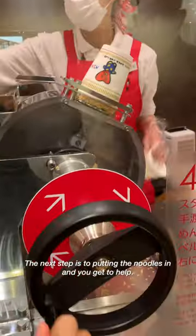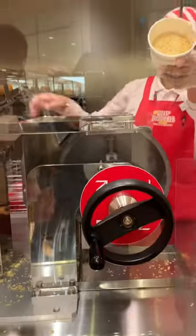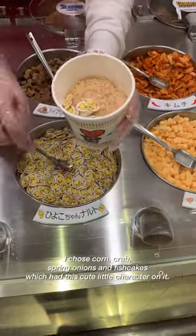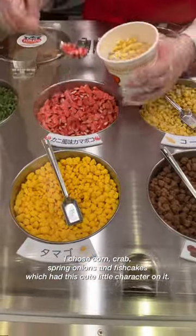The next step is putting the noodles in, and you get to help. Then you choose your soup base and four different toppings. I chose corn, crabs, spring onions, and fish cakes, which had this cute little character on it.